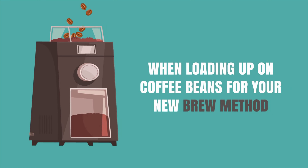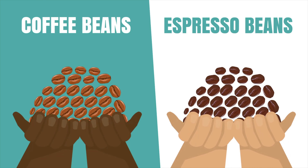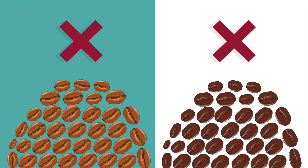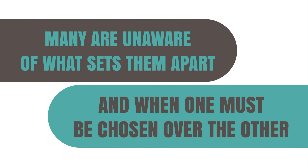When loading up on coffee beans for your new brew method, have you noticed that you can buy coffee beans or espresso beans? What if I told you they are not the same thing? Many are unaware of what sets them apart and when one must be chosen over the other. Time to clear up the fog.